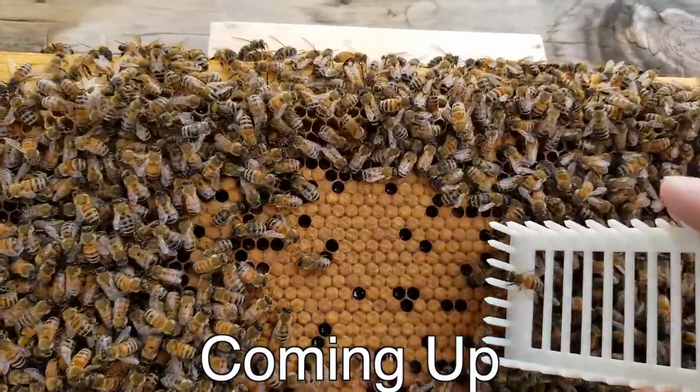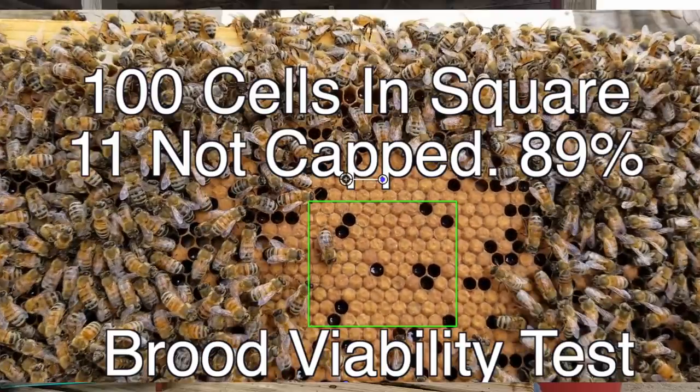Hey everybody, David Burns, EAS Certified Master Beekeeper with you again today for some great beekeeping tips. Today we're actually going to look at a hive and I'm going to show you how to evaluate brood viability. That's a way to measure how well your queen is laying, whether or not you have a good queen. Sometimes beekeepers keep a queen that's not laying very well. Let's put her through the brood viability test.